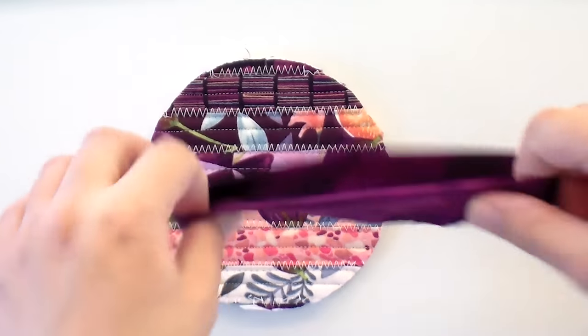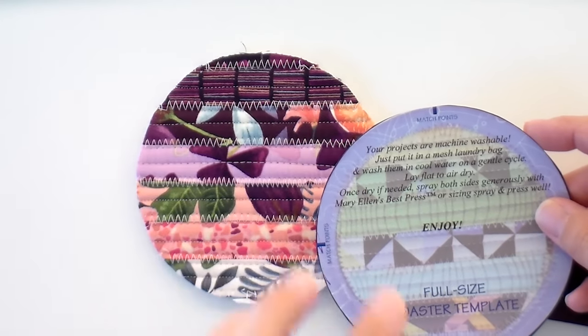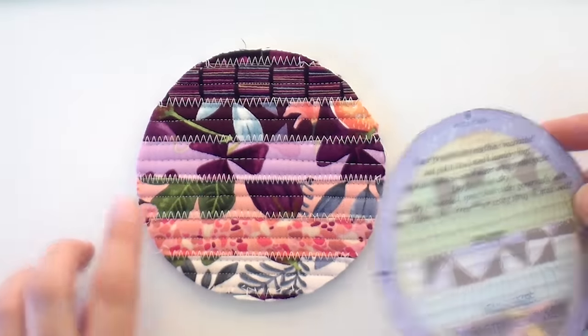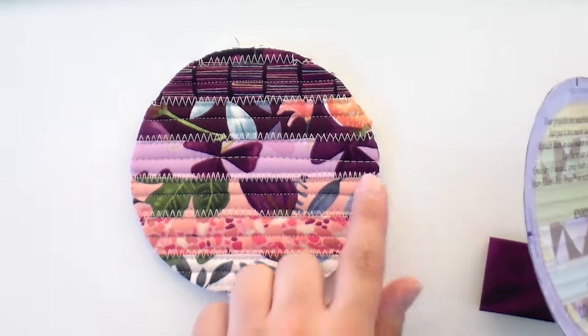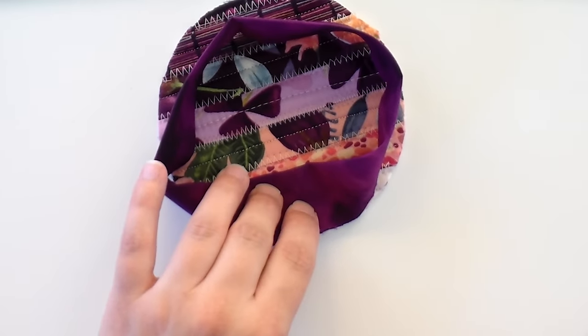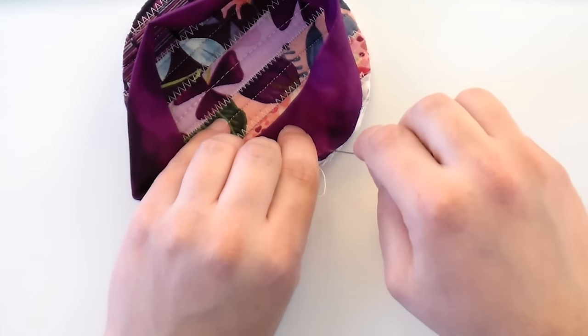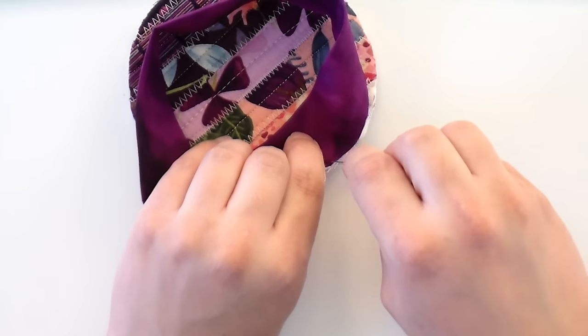Roma asked me not to show you how to make the binding for the coaster on camera, but the instructions are very clear — it tells you exactly how to cut your strip, to what size it needs to be, and how to get it to look like a nice little circle. The other thing I've done is transfer the markings, because you want to divide this in quarters so you can evenly pin your binding. I have a mark at the top and on the side, and the other bits are halfway in between. First I'm going to start by pinning those four sections with the raw edges even, just like you would for any binding.